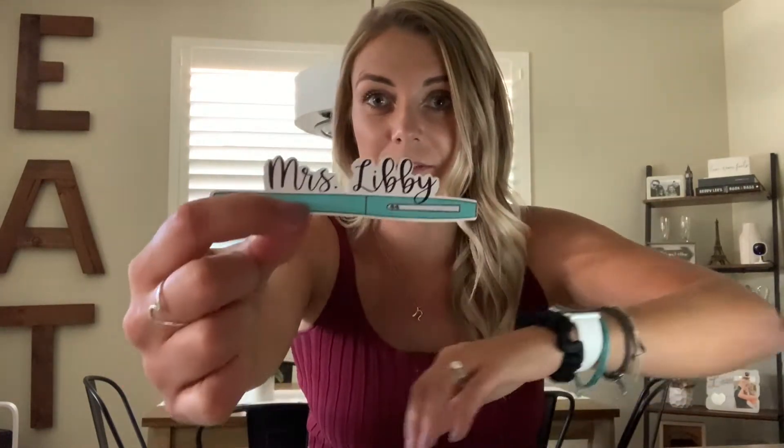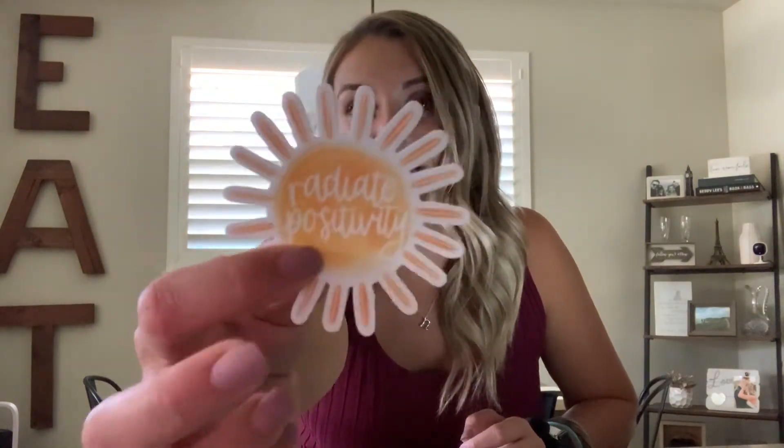The next two are from Anna Sophia Design Co. on Etsy — I didn't even know they were from the same shop until they came. One is a flare pen sticker where you could customize the color and it says 'Mrs. Libby,' and then I got a Starbucks cup sticker that says 'Teacher Fuel.' The next one is not from Etsy — it's from a friend who started her own business called Lane and Lou. It says 'Radiate Positivity,' which is what I try to do. I try to always stay positive and radiate it to everyone in my classroom.